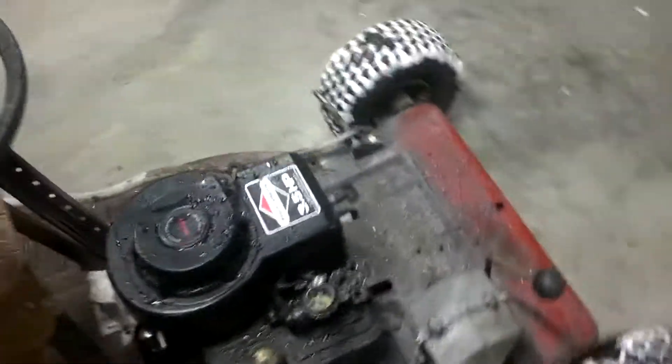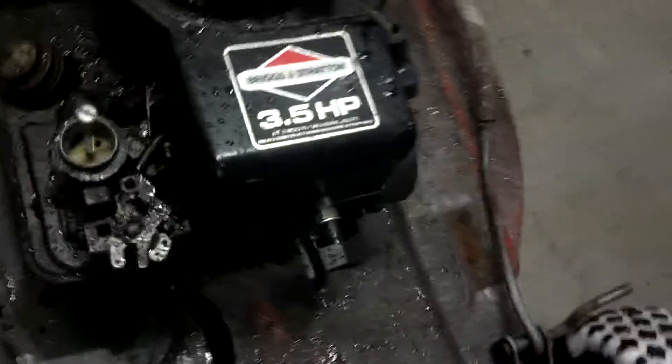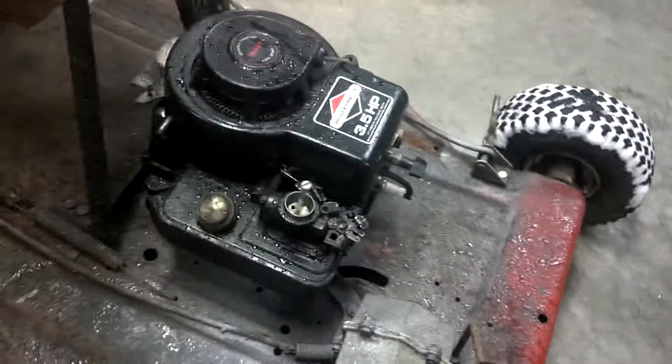You might remember this engine from an earlier video — trash-found lawn mower, 3.5 horsepower. This had a 5, but this is all I had and it runs, so it's all good.